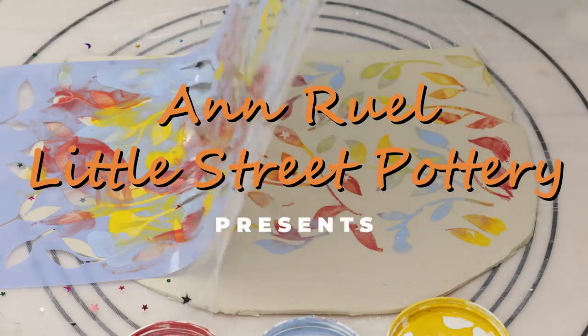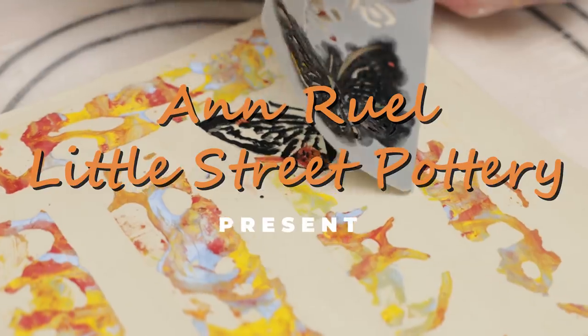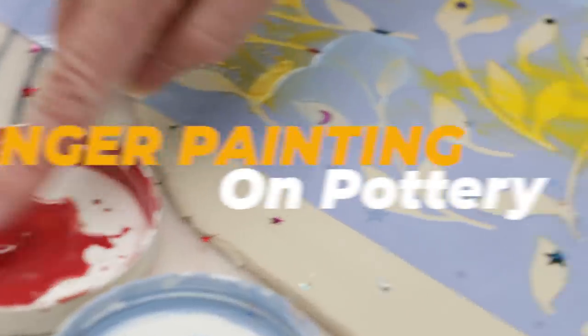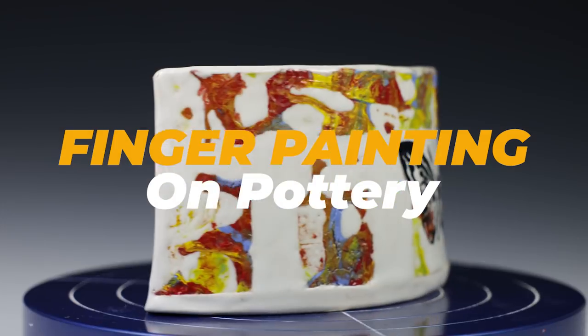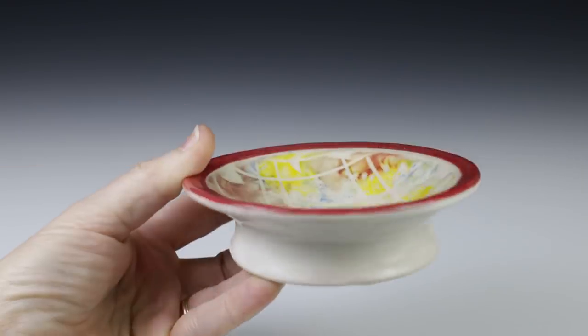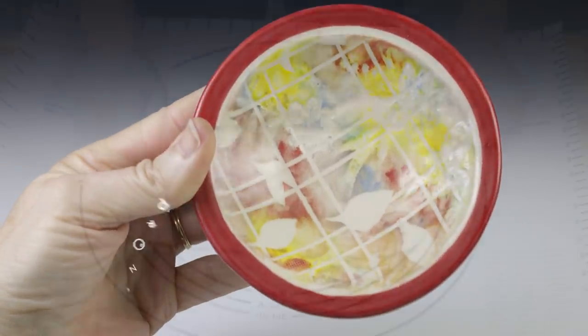Hi everybody, this is Anne. I was thinking about activities I enjoyed as a kid and remembered the joy of finger painting. I thought maybe there was a way to apply that to pottery and came up with three finger painting projects on clay that I'll demonstrate for this video.